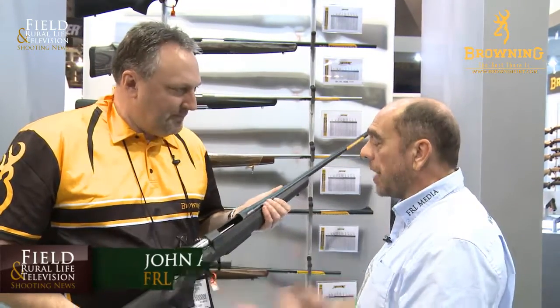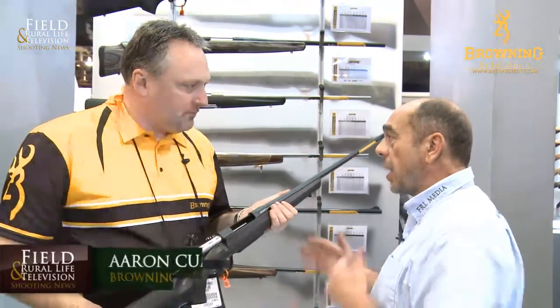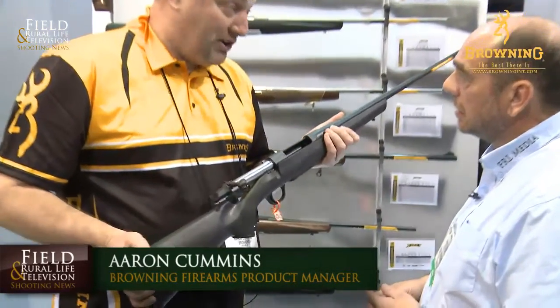Well, Aaron, the A-Bolt's always been very popular over here in America, and we're now looking at the new A-Bolt 3. Are there many changes between the old and the new models? Well, if you have an A-Bolt, it's going to be very familiar, because a lot of it's the same.